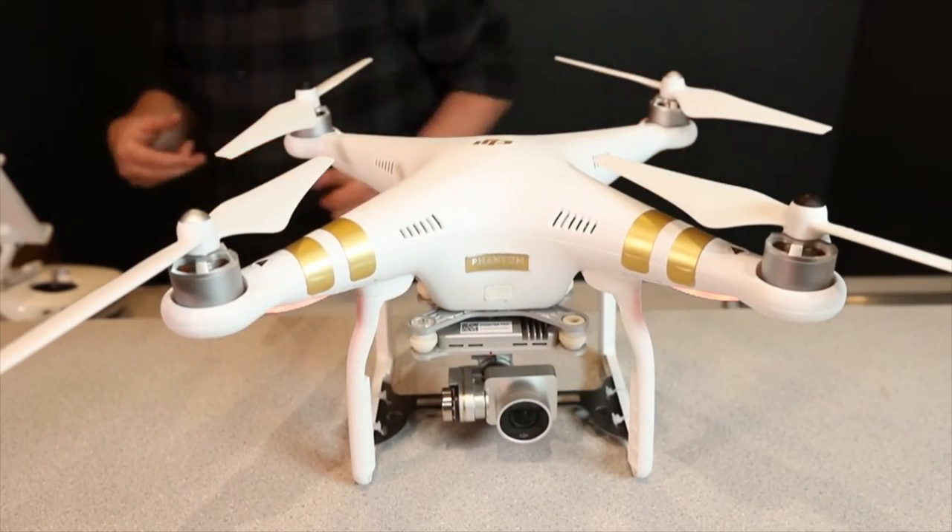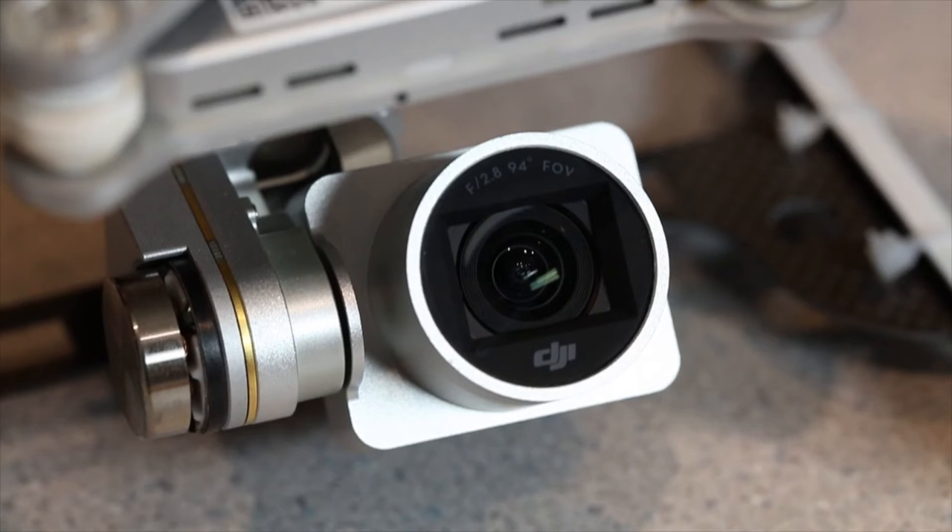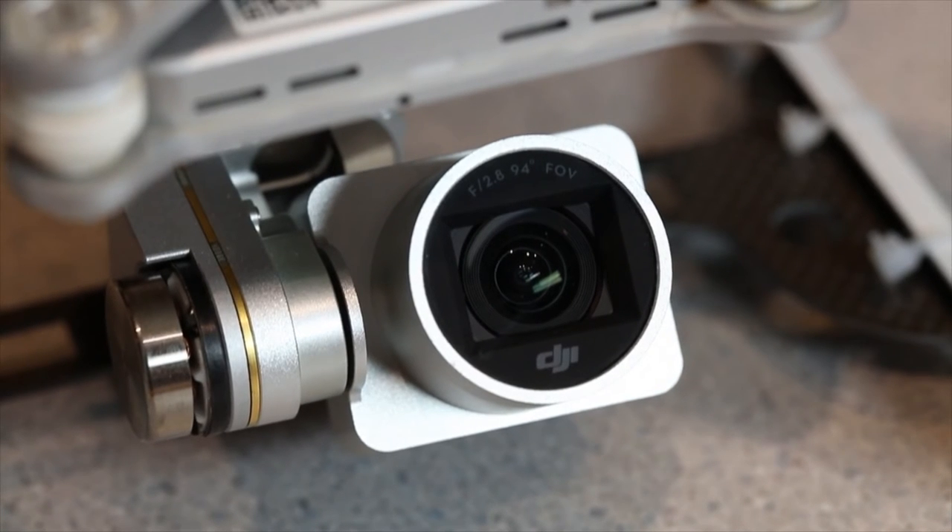So next of course we have the camera. On most DJI drones, the camera is included and it's optimized for aerial image taking.